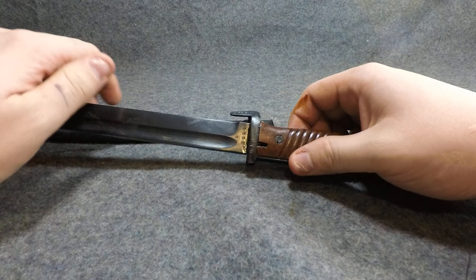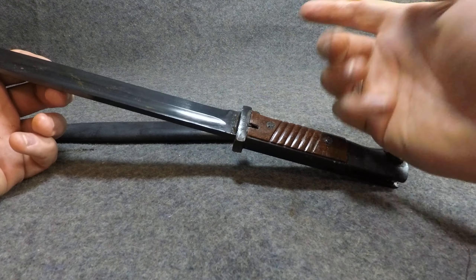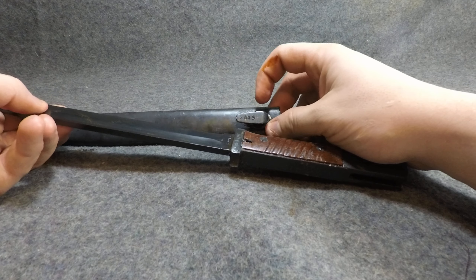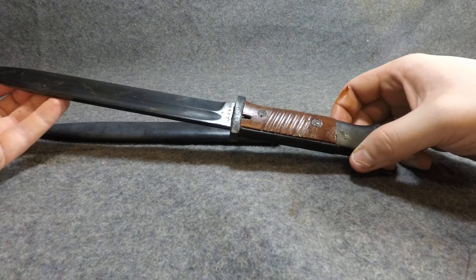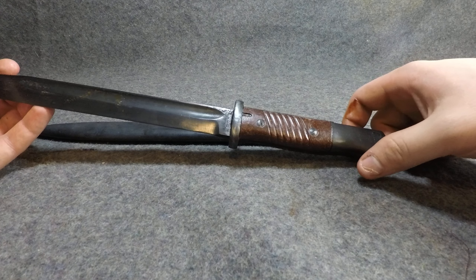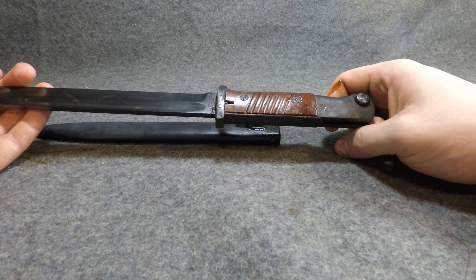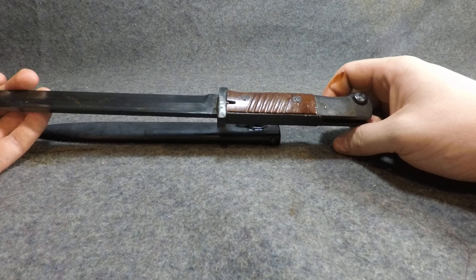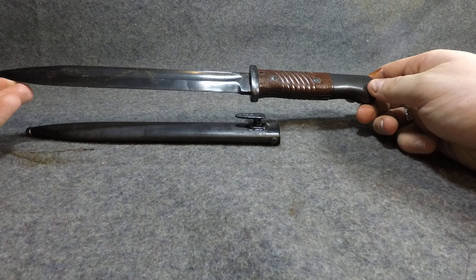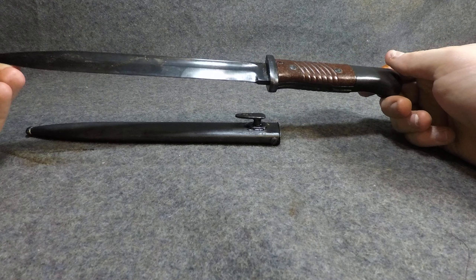The reason this one actually has a serial number on the handguard itself — or what would be a handguard if it went out further — and on the scabbard, is because this one was actually used by or sold to or captured by the Yugoslavian military after World War II and used on their K98 rifles. Subsequently, these also work on the 24/47s and M48 rifles. So this one probably saw extensive service, and it's in pretty good shape considering.